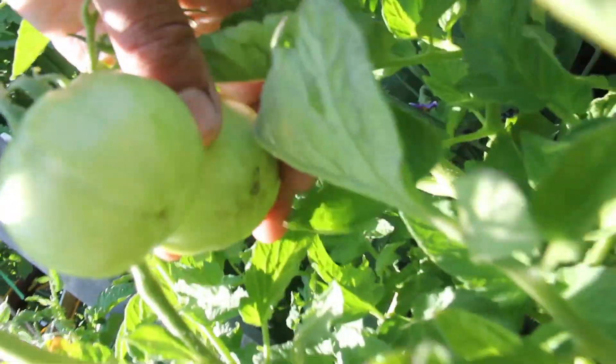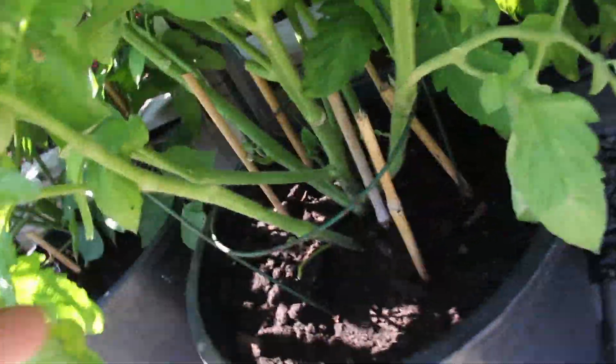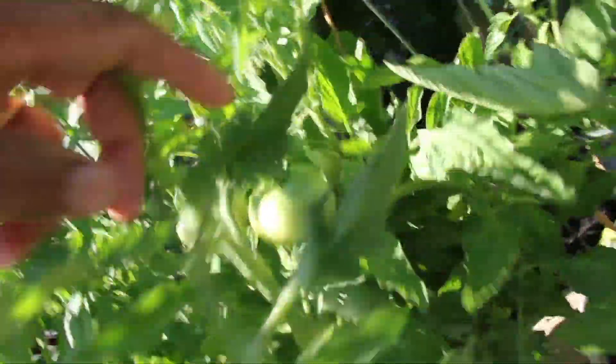This technique worked, and very soon I noticed the root system re-established and the blossom end rot in the tomatoes disappeared. Something to remember if you are doing pot gardening or taking shortcuts when preparing your soils.